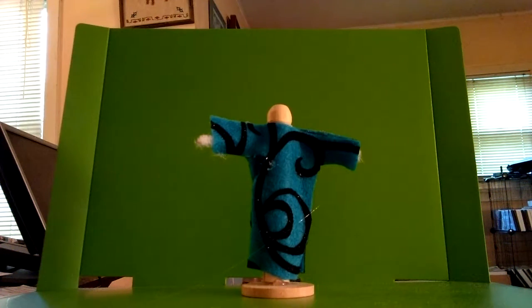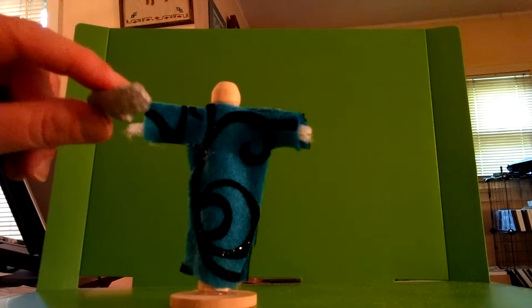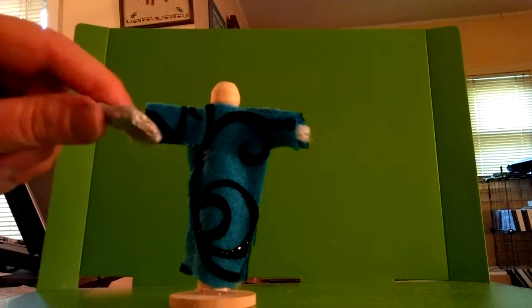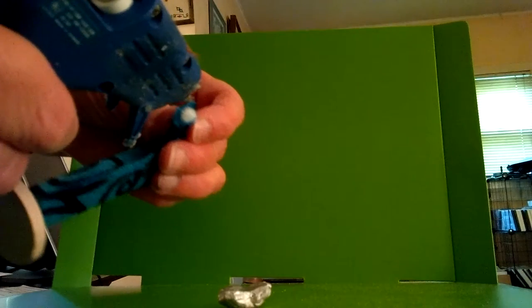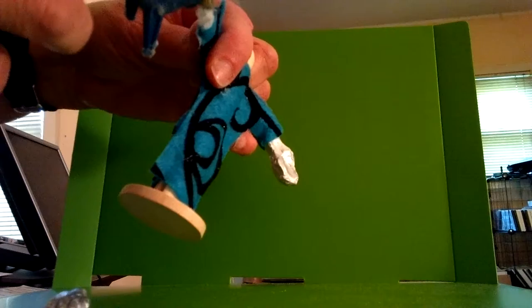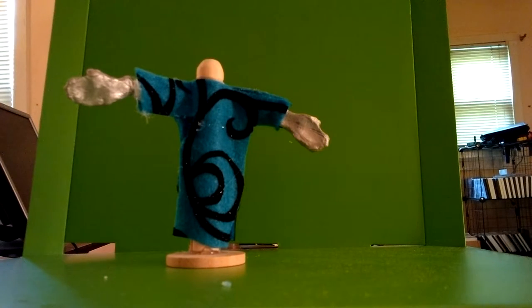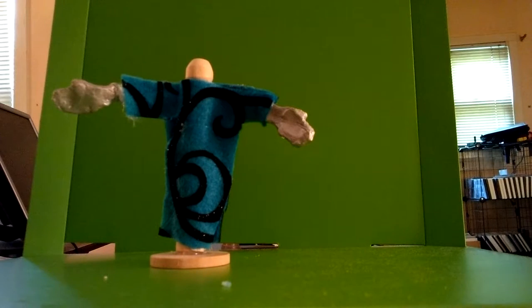Trim the outfit around the edges if you feel that is necessary. For the hands, you have a lot of options. For this particular art doll, I chose to use polymer clay and a silicone push mold to make two human hands. However, it's not required — you can glue two beads or two plastic flowers to the arm ends to represent hands, or you could even opt to leave the arm ends as they are. After all, it's your art doll.